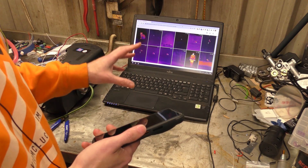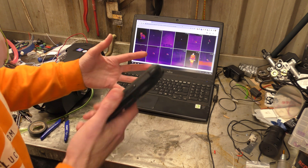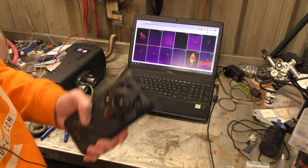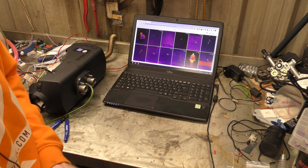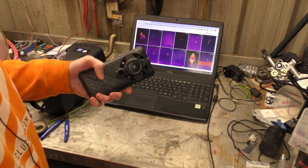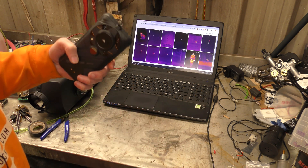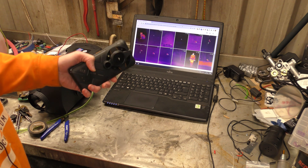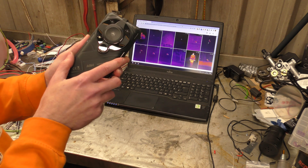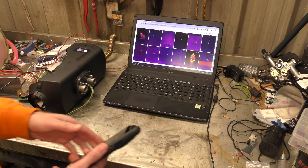I'd filmed this section previously but I've come back to film it again because I wasn't happy — I find it really difficult to convey how well the infrared monocular works. It doesn't have to be in the dark; the infrared monocular doesn't care if it's daylight or dark. But the reason I did it in the dark was that the ground temperature is a lot lower, so it's easier to see the difference between the hot things and the cold things.